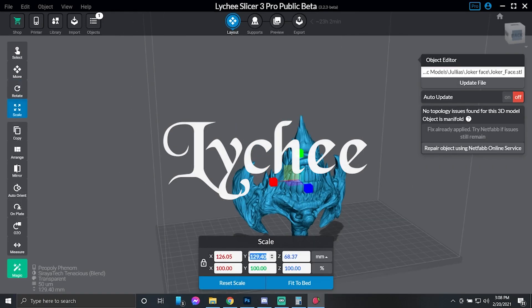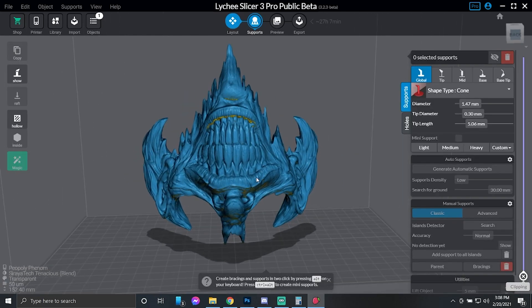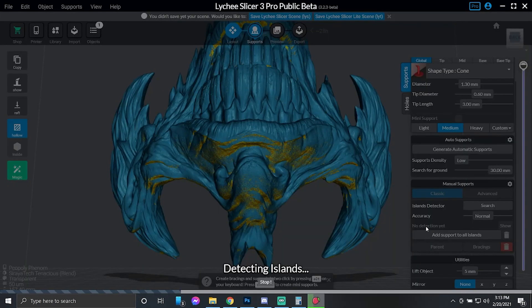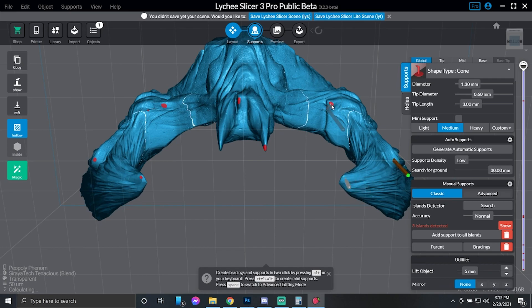Now we're going to bring the model into Lychee Slicer and size it up the same size as in Cheat2Box, then hollow it out. We're going to put a 4-millimeter shell on it and take the infill down to zero. Next up, we're going to detect all the islands on it. What this does is it goes through the model and finds all the little islands that need to have supports in place.